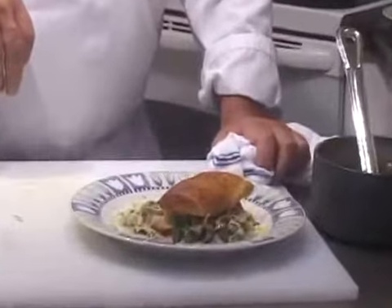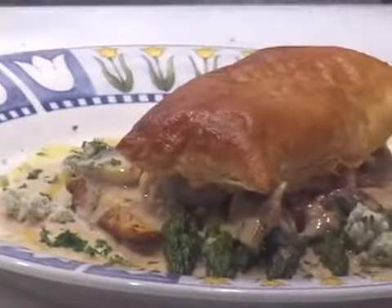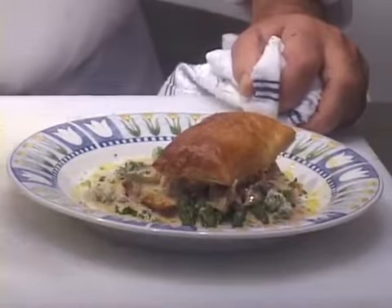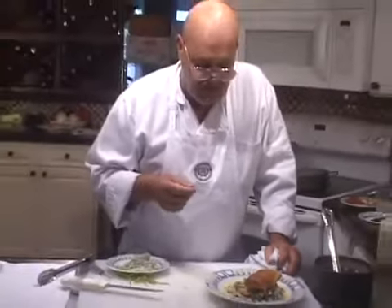That looked pretty simple, but I had the concassé made, the gorgonzola cream made, and the puff pastry baked. You'll notice that if you had all these things done, you could put this together rather quickly when it's time for dinner — we did this in five minutes or less. Asparagus and puff pastry with concassé, mushrooms, and gorgonzola cream — it can be converted into a main dish just like that. Enjoy, this is a really nice item.